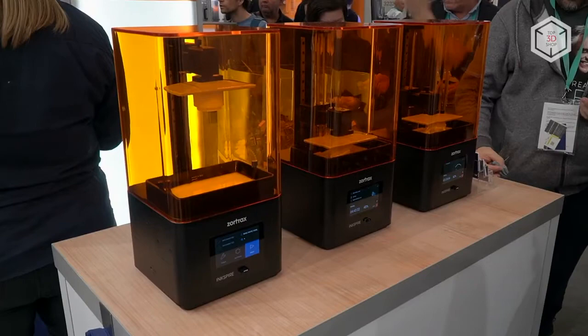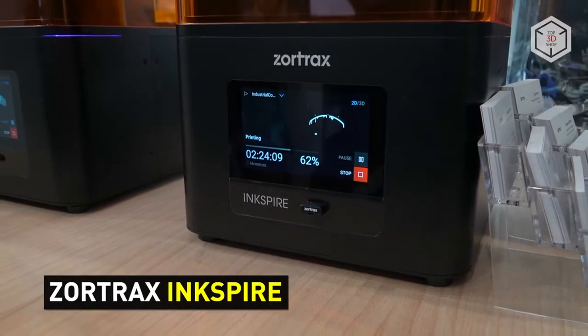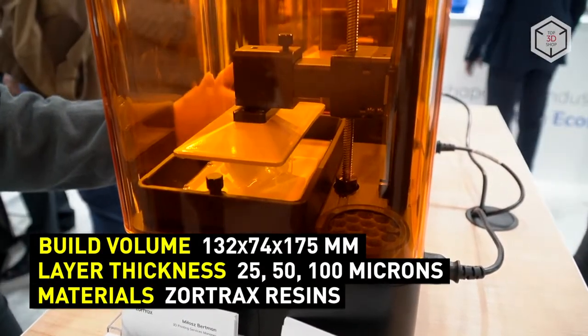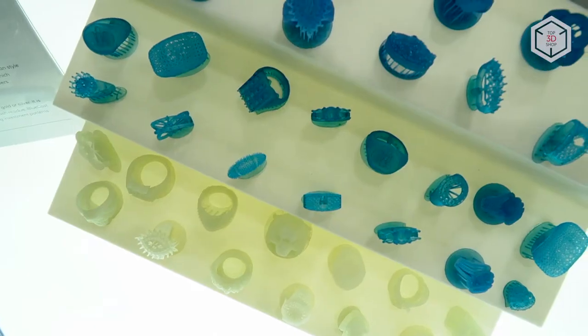The first resin 3D printer from Zortrax is called Ink Spire. The machine is based on LCD technology. The minimum pixel size is 50 microns and layer thickness is 25 microns. The printer can work with third-party resins that cure under UV light with a wavelength of 405 nanometers.